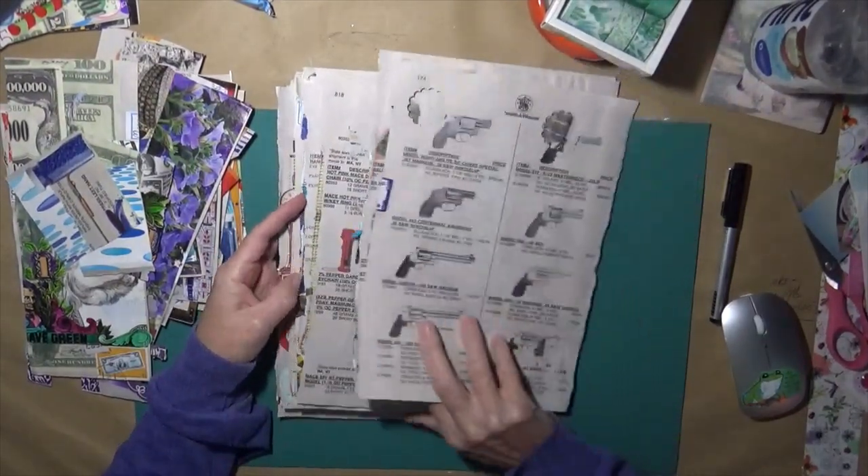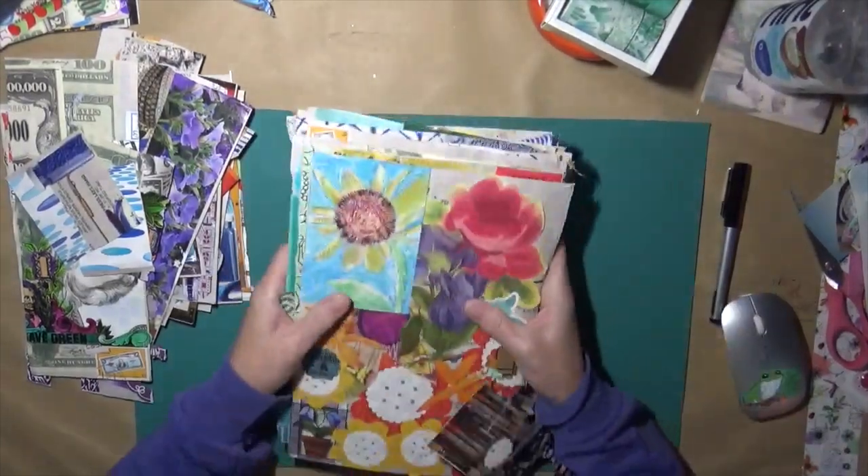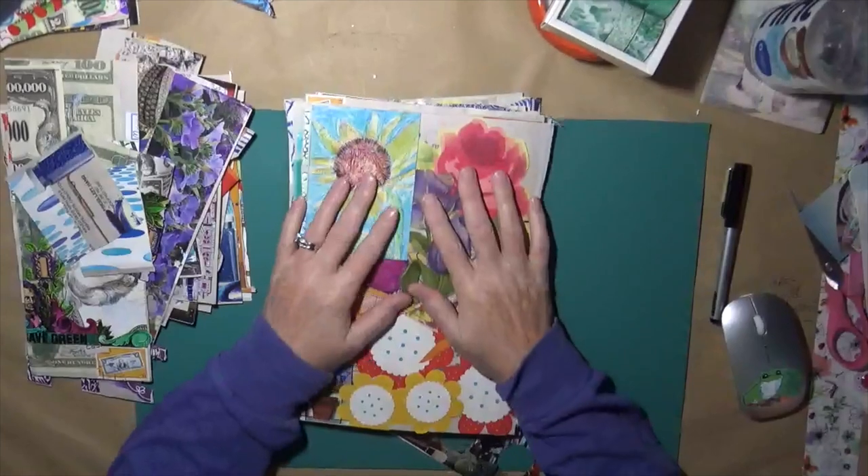My husband was a gunsmith. So when I found this great big huge catalog, I decided I was going to do this project in it.